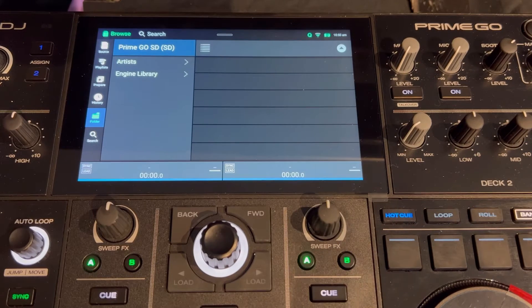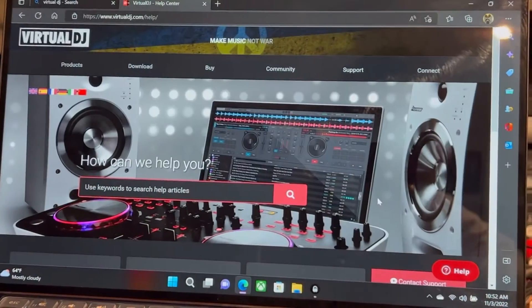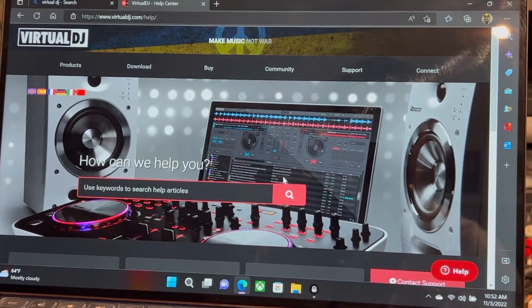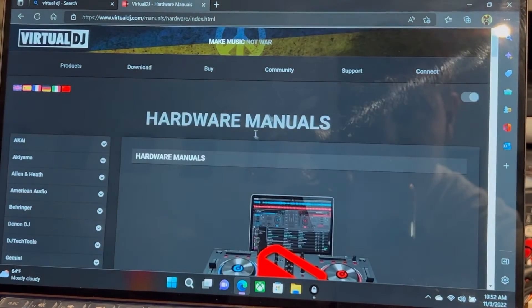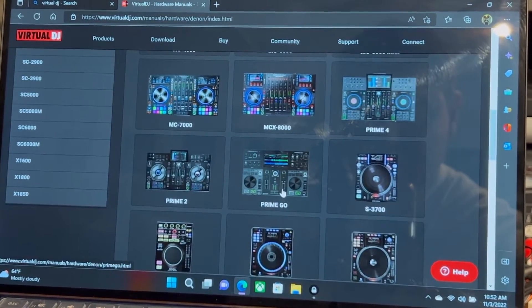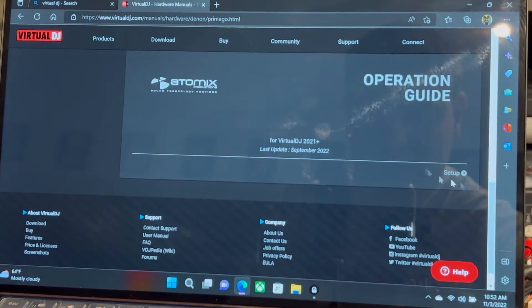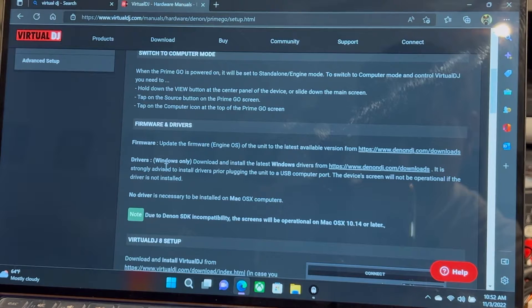Once you have that update and your Prime Go has restarted, you're going to want to hook it up to Virtual DJ. You'll need to go to the Denon DJ homepage, and then also go to the Virtual DJ support page. Go to Hardware, find Denon DJ, find the Prime Go, and look at the operational setup guide. One thing you will absolutely need is the Windows-only driver — it's a really quick driver to get but you do need it.